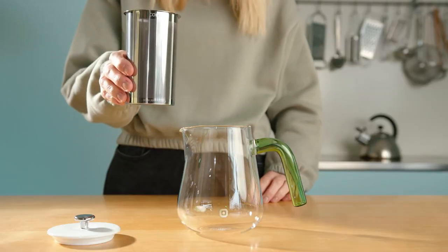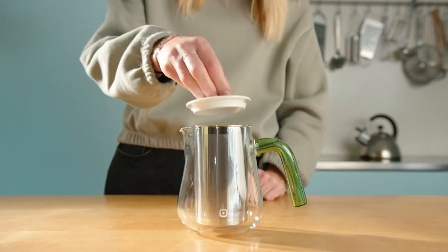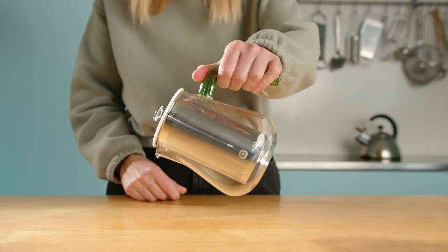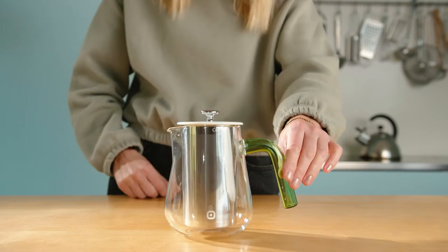The Arca Extract Brew consists of three parts. The heart is the patented double filter made of stainless steel with a fine sieve inside. This is matched by a porcelain lid that holds onto the strainer so that it does not fall into the jug. The knob is chrome-plated. The jug is made of heat-resistant glass. That is all.